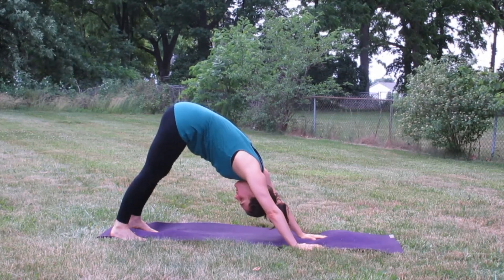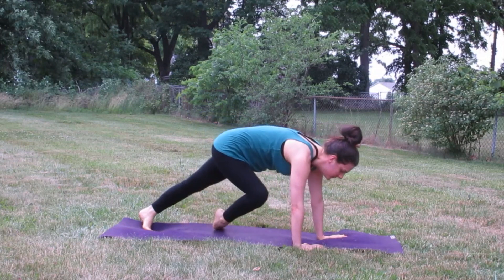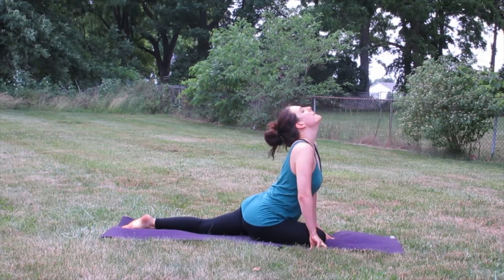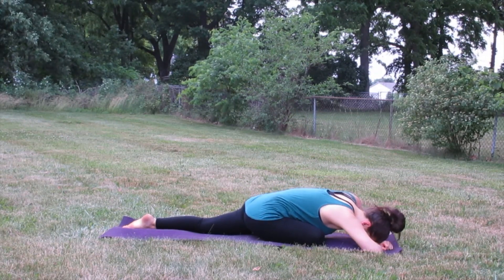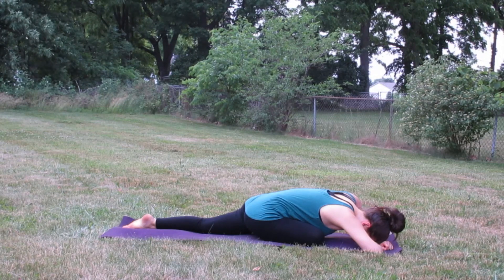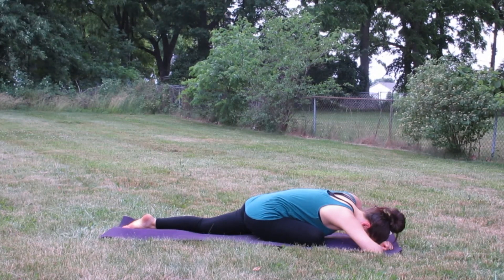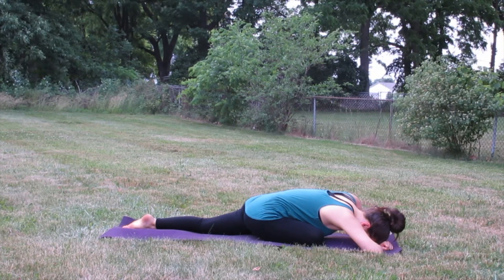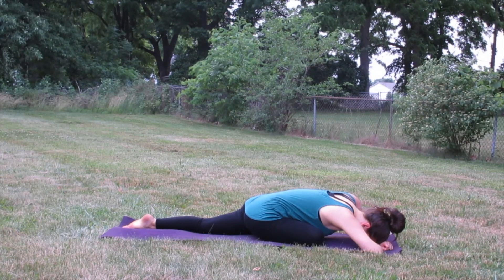Breathe that right leg up into the sky and exhale bring that right shin forward — we're going to head to pigeon pose. Breathe that right leg up into the sky and exhale, folding on in. Really let the body relax here — notice if you're holding on to any tension in the hips or the shoulders especially. Roll the shoulders down the back, relax any tension in the neck.